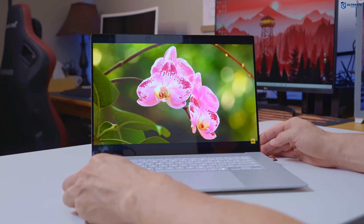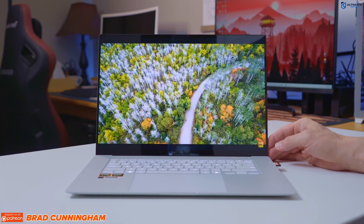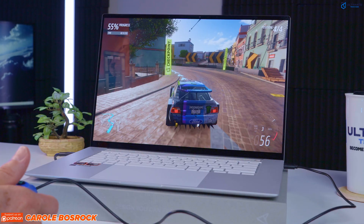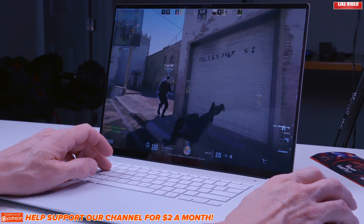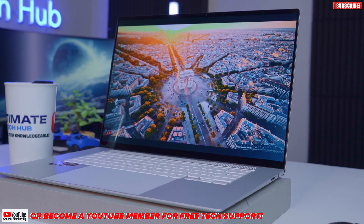So what's the bottom line with the ZenBook S16? The S16 is a well-rounded, high-end laptop that offers a blend of performance, portability, and premium features. With its powerful processor, stunning OLED display, and efficient battery life, it's an excellent choice for professionals and content creators. While it may not be the best option for gaming due to no dedicated GPU, it does excel at productivity and AI tasks, making it a strong contender in the high-end laptop market. If you want a laptop that's portable, powerful, with lots of battery life, and can do a little bit of gaming, then the S16 is the right choice. All product links are listed below — see you in the next video real soon.